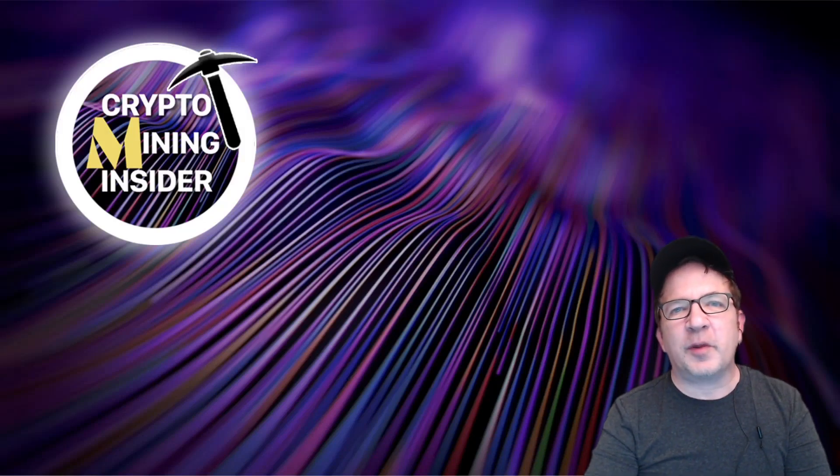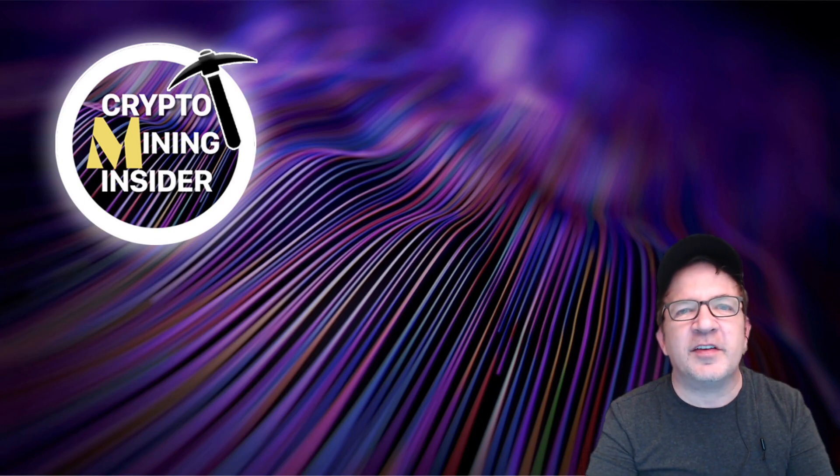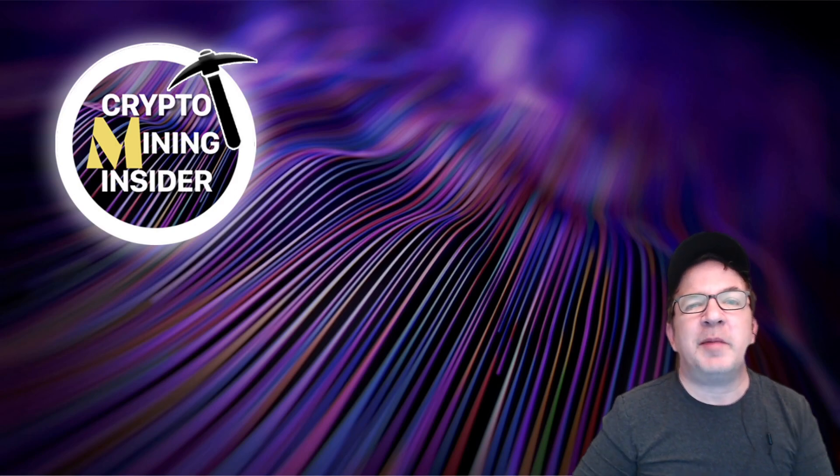Hey everyone, welcome to Crypto Mining Insider. Happy New Year! I hope everyone has a happy, healthy and safe New Year's Eve 2023 and a fantastic year. I hope we can finally start climbing out of this bear market. It's only been a few months since Ethereum turned proof of stake and we had to turn a lot of our rigs off.